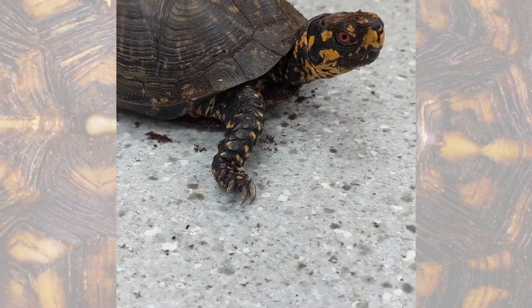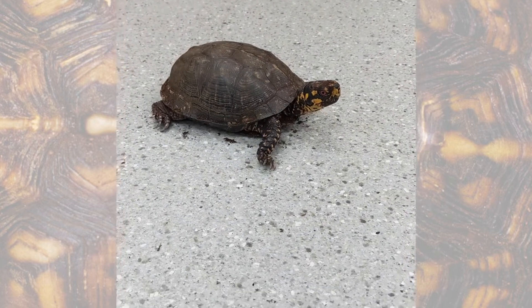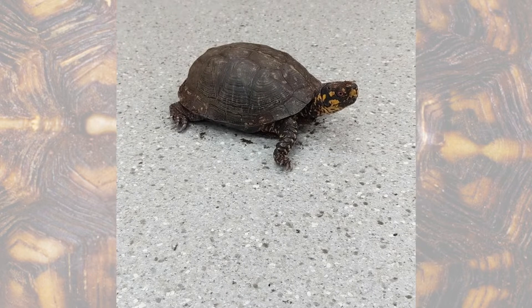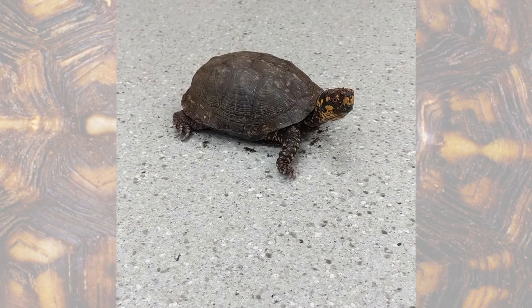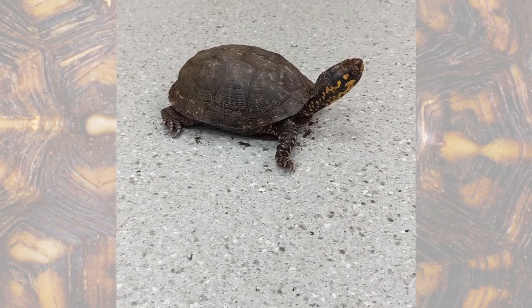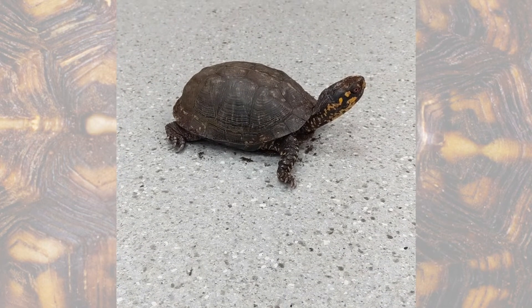He uses those claws for digging. Box turtles will dig in the dirt for a couple of reasons. Sometimes they'll dig in order to find food. Sometimes they'll dig to bury themselves - like Kennecott just did, you can see he's still got a little bit of dirt on his head - and sometimes they'll dig in order to hibernate.